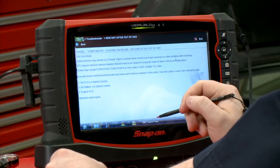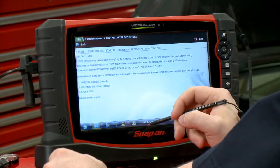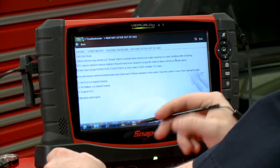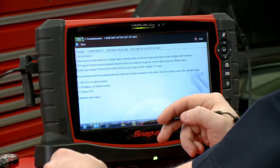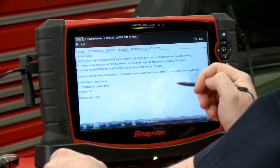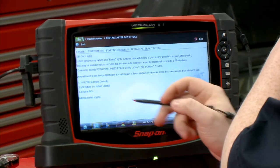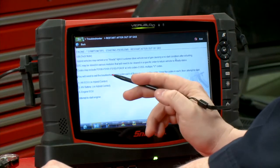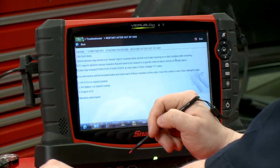The tip reads: these hybrid vehicles may exhibit a no ready light — and it's a push button start, so it needs a ready light to start — if the customer drives the vehicle out of gas, causing a no start condition after refueling. It could store various codes, but you will need to exit the troubleshooter and enter each of these modules in this order: clear the codes in each, then attempt to start. You have to go into the Hybrid ECU first, then the Hybrid Battery, then the Engine ECU, and try to start the engine.